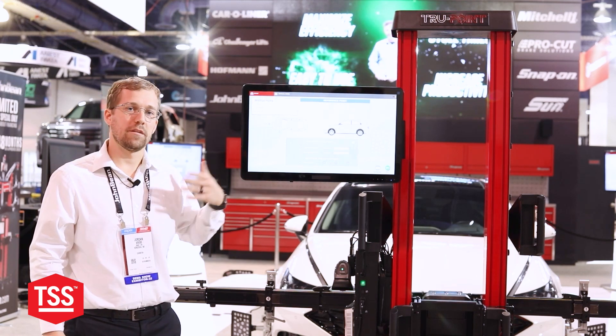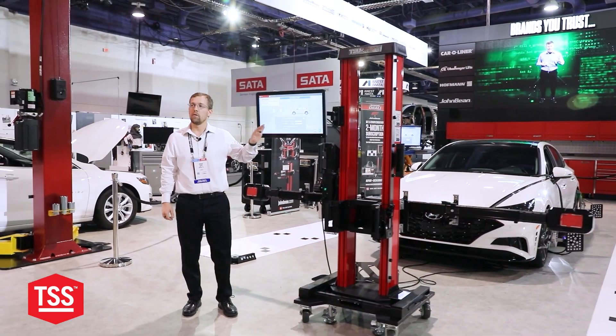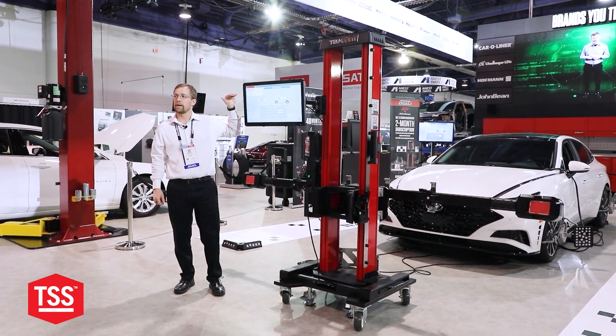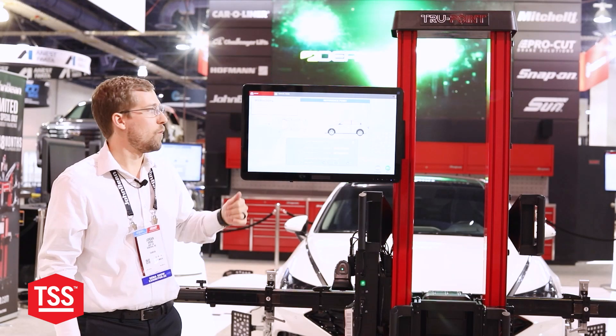We understand that you need to maintain your productivity while updating your systems, and the TruePoint now has a manual mode found on the home page. You may see it grayed out on your system as it updates — we're rolling it out to customers as soon as it's available.